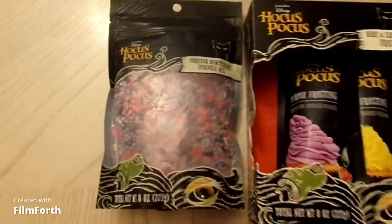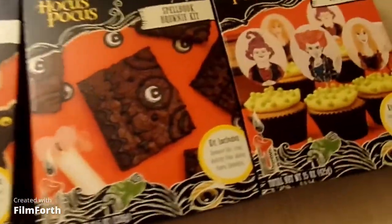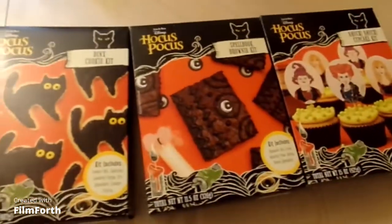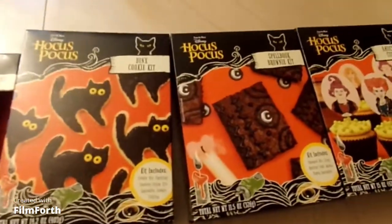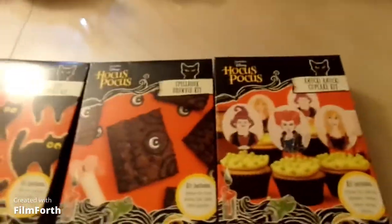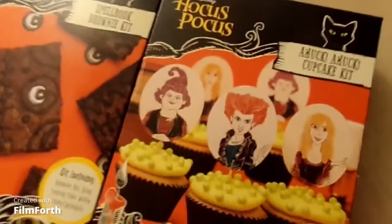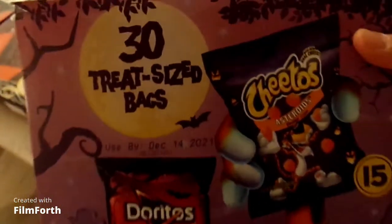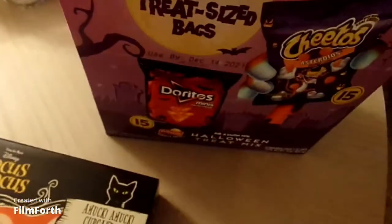I hope you guys enjoyed this video. If you do, please give me a big thumbs up and go ahead and hit that subscribe button down below. Oh, and what I also forgot to show you guys last but not least — the Dorito and Cheeto bag. It's treat-size bags, which I'm going to show you in two seconds right now.